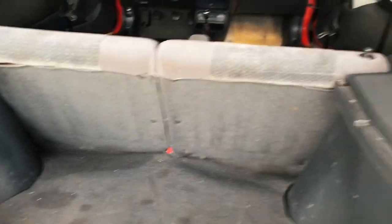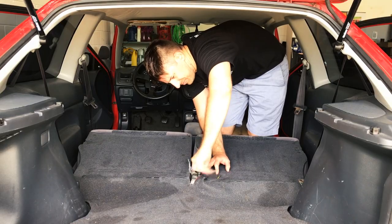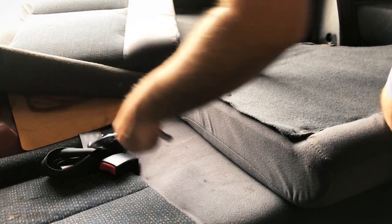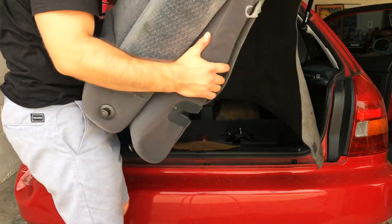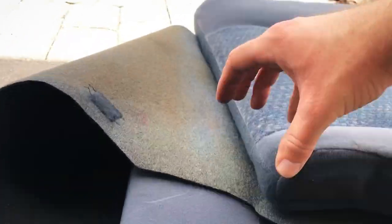Now I want to go ahead and take this rear seat out. Just fold that down. And on the side here, we have a couple of 10 mils. Then in the middle of the seats, we have this last catch right here. They kind of come out together because they're connected by this back carpet piece right here, so I'm just leaving that together.